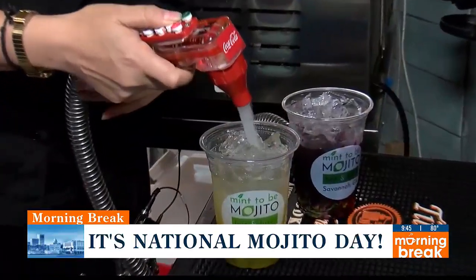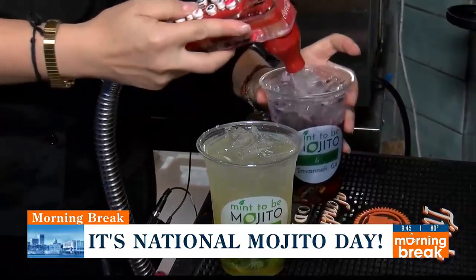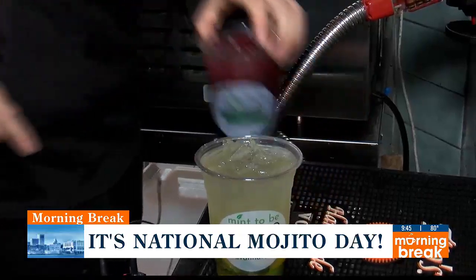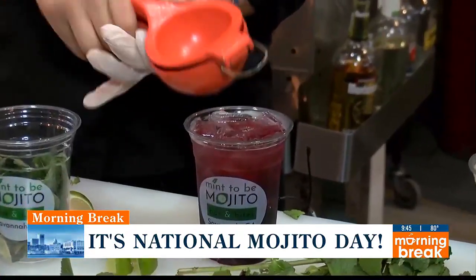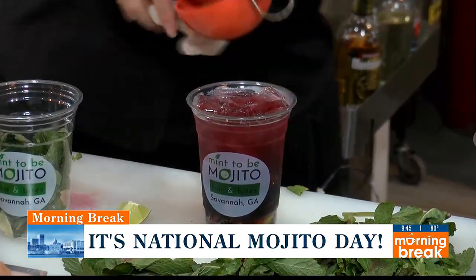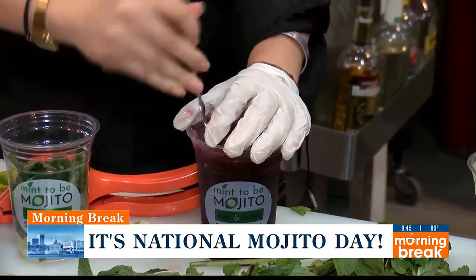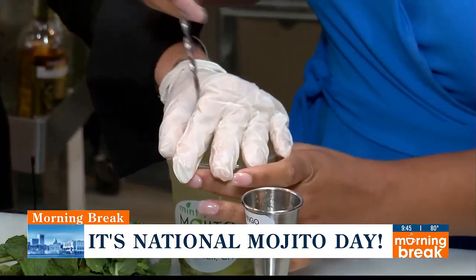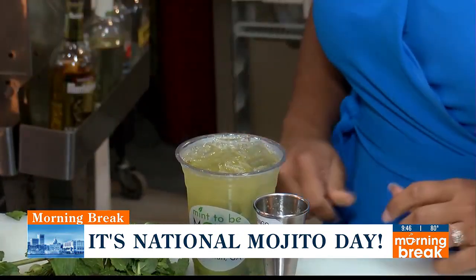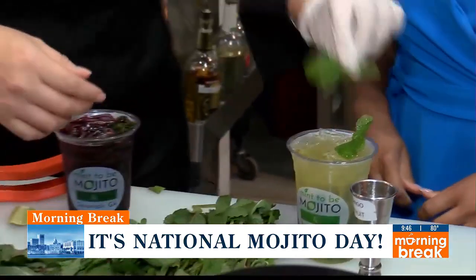And then it's club soda, and then a dash of sour. This one also needs lime added — a whole lime squeezed in there. Then we stir. This is one of the secrets: stirring all of the ingredients, mixing everything together. And then basically we just put the lipstick on, right? Put the makeup on. There's the magic.